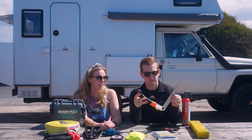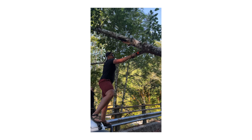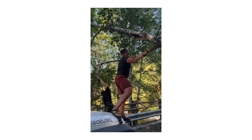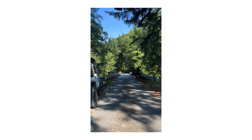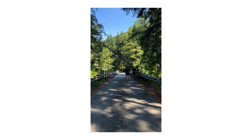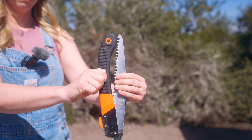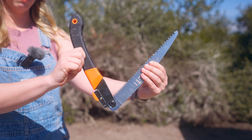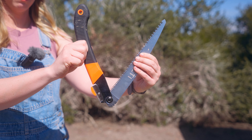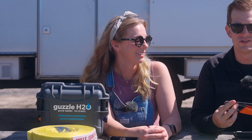Next is a saw. This past summer we were camping with friends and a tree fell across the road — we were stuck. We didn't have a saw but our friends did, and at that moment I said we need to get a saw. If we hadn't had it we would have been trapped in the national forest until somebody came and cut it down because we were the only people out there.